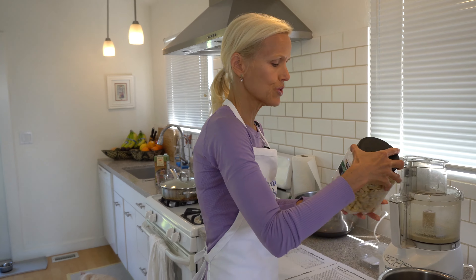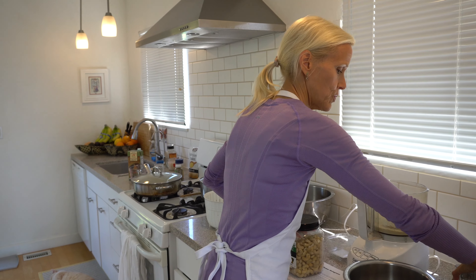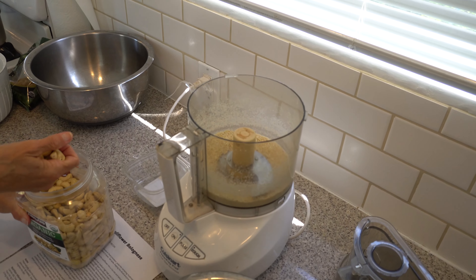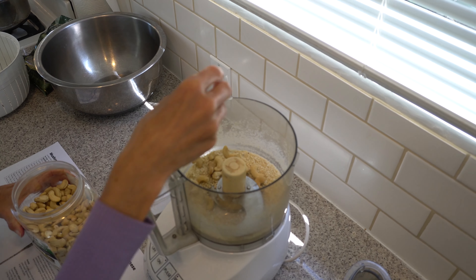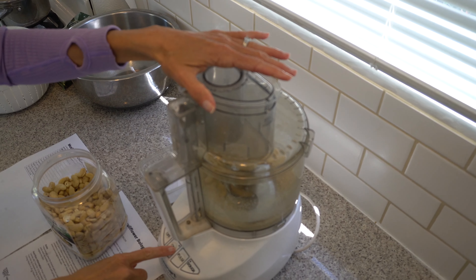I will write the recipe out in the notes because I'm reducing it since it serves 12 people. The first thing we're going to do is make a vegan parmesan, which I do as simply as possible. I just use organic whole cashews and stick them in a food processor. I've made some already, and this will make your parmesan.